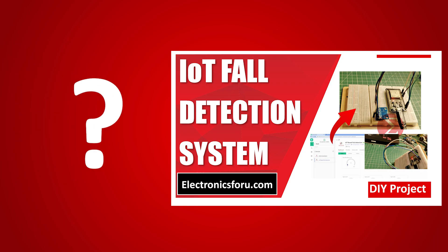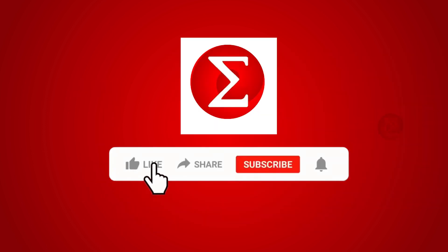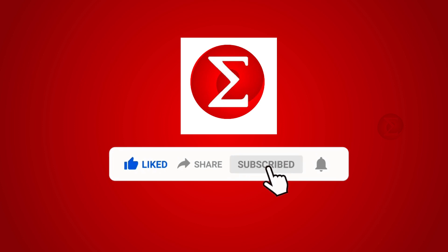Interested in developing your own IoT fall detection system? Kindly click on the link provided in the description of this video to get a complete circuit diagram and a detailed explanation of the project. Do like, share and subscribe to our channel for more such DIY proof of concept videos. Thank you.